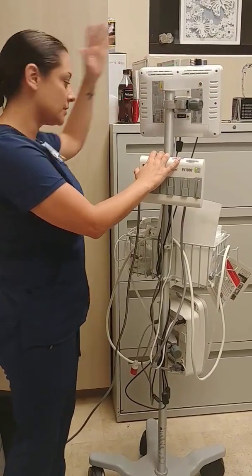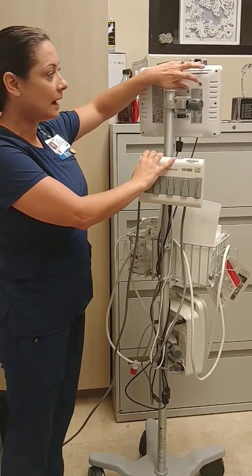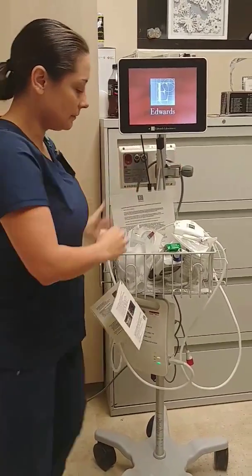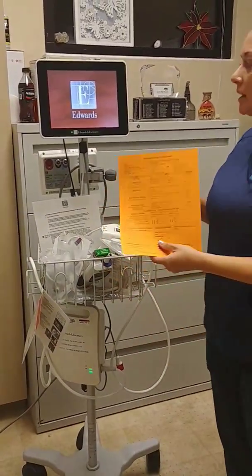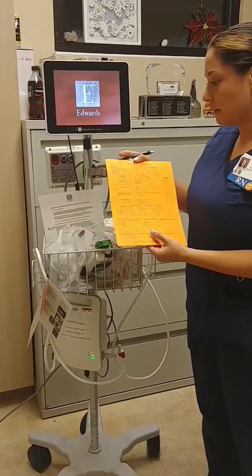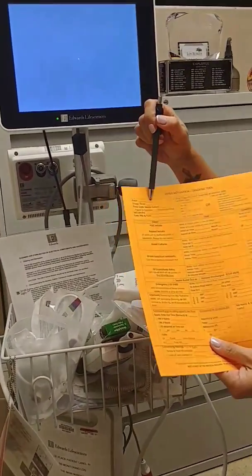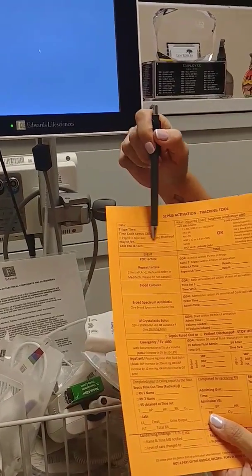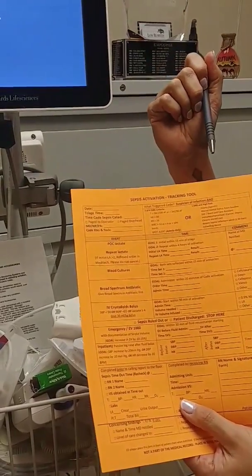First of all, if anybody doesn't know, make sure it's plugged in because they do turn off fairly quickly. The power button is right here in the back. We're just going to turn it on. Once we're on, we're going to wait for the home screen to open up. As this home screen opens up, remember that you want to have your orange sheet of paper with you at the bedside because we do want to be documenting. When our code sepsis is being activated, we want to make sure we fill out this box here — our date, our triage time, who called the code sepsis, if it was paged overhead, which doctor's on board, and then who our team is helping out.